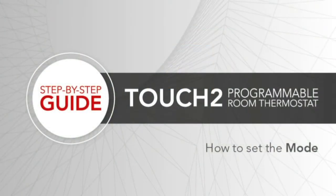How to set the mode. The Touch2 can be used in Mode 1 as a programmable thermostat or Mode 2 as a time clock. Mode 1 as a programmable thermostat is the default setting. Please note that switching between Mode 1 and Mode 2 will factory reset the Touch2.